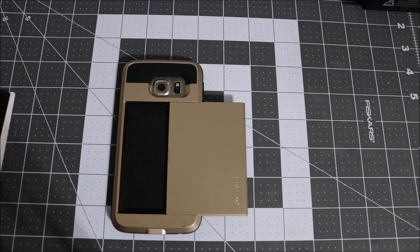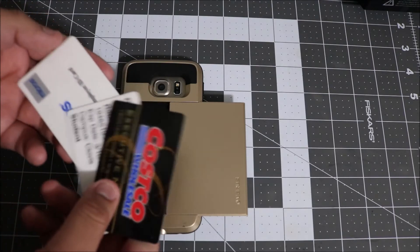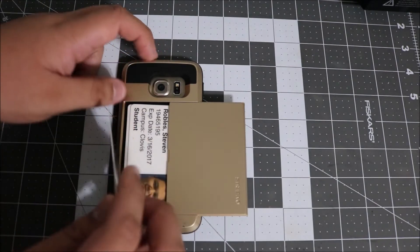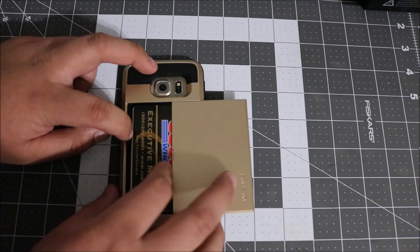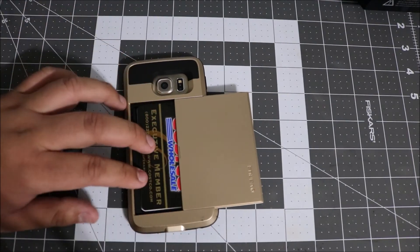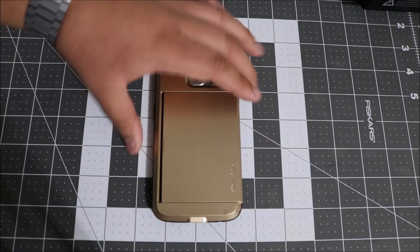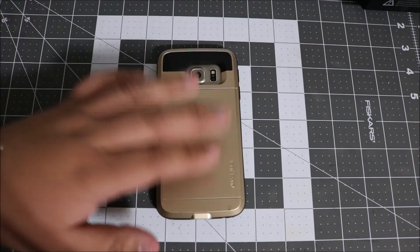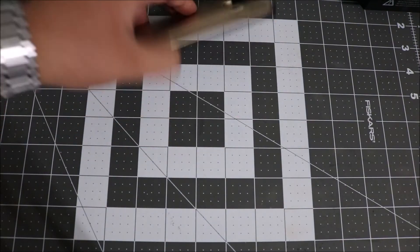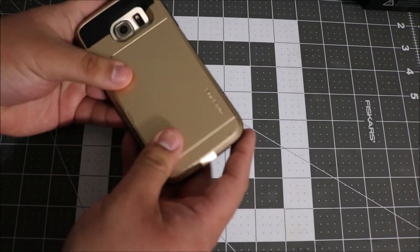In the past I've used up to three cards, so we're gonna go ahead and test that. I have my Costco membership card, my school ID, and my work badge. We'll go ahead and slide in two of them and then three. There you go — that actually fits very well, a perfect fit. You can fit up to three credit cards and then it closes and clicks in there very nicely.